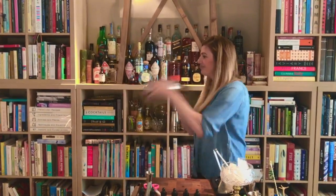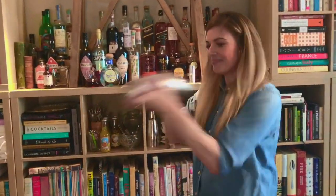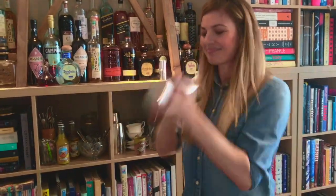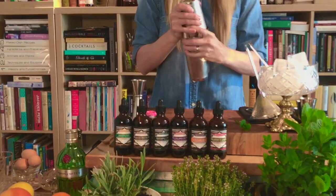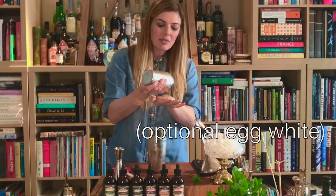Shake. Now if you want to get really crazy, you can add a little egg white to this as well — it's like the base for making a really wonderful sour.